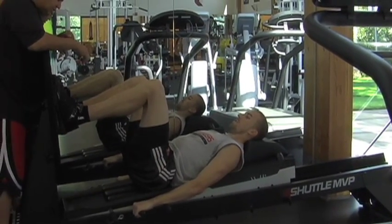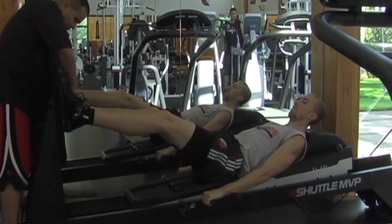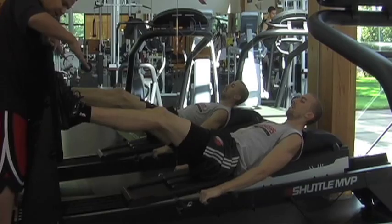Now, another set of exercises that we'll do — he's going to go single-leg. We've got five spots in here: one, two, three in the middle, four, five. So he's going to hit each spot with a single leg.